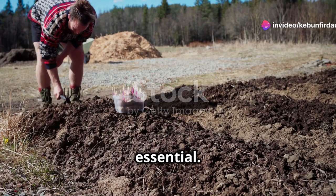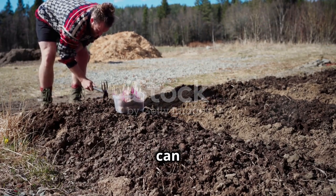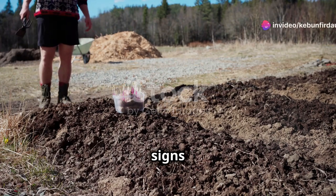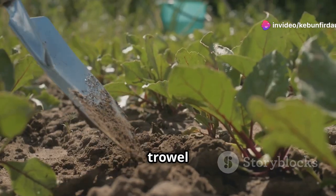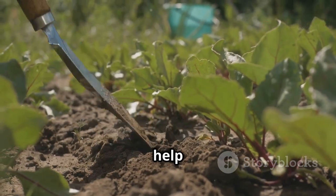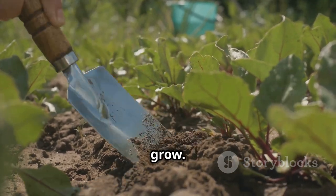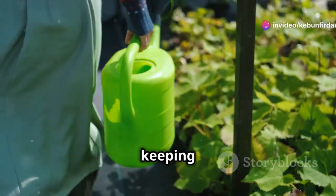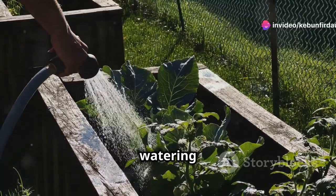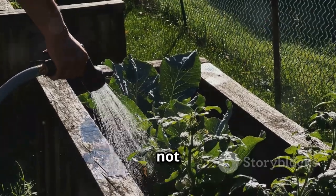Sweet potato slips are essential. These are small rooted shoots that will grow into mature sweet potato plants. You can purchase slips online or from a local nursery — make sure they are healthy and free from any signs of disease. A garden trowel or spade is necessary for digging holes for your sweet potato slips. These tools will help you plant your slips at the right depth, ensuring they have enough space to grow. A watering can or hose is essential for keeping the soil moist, especially during dry spells.